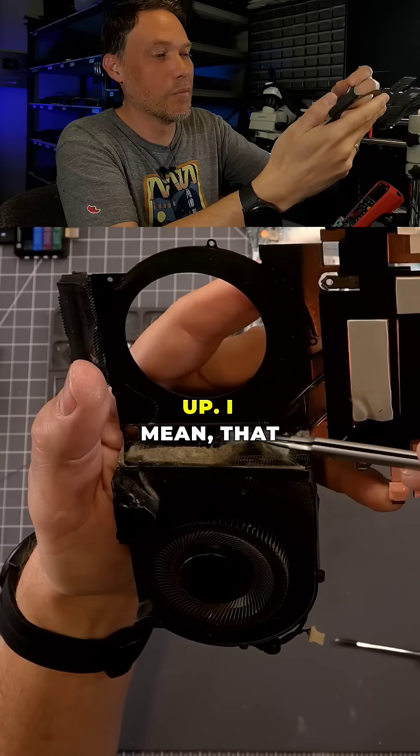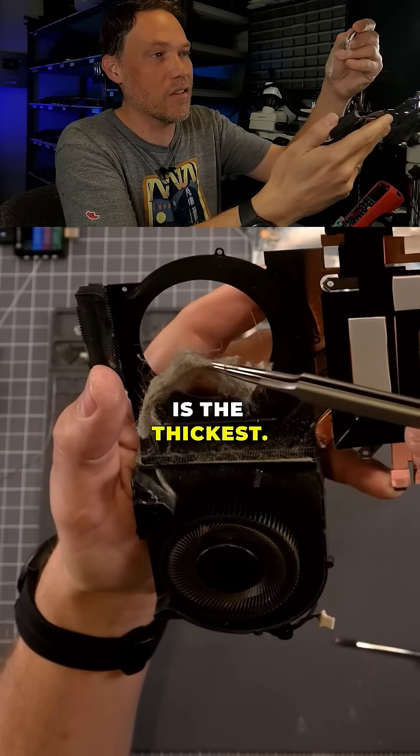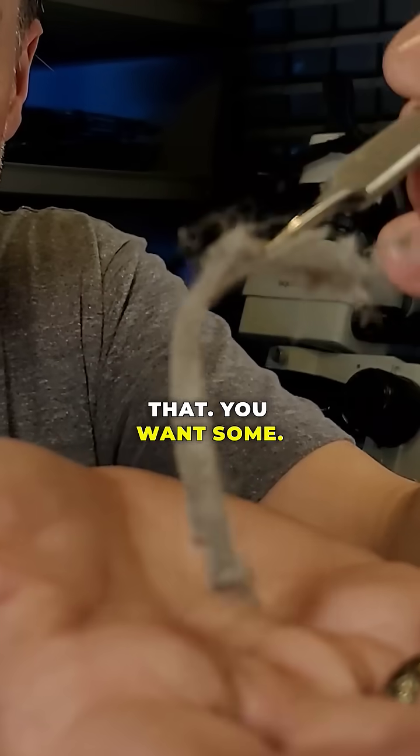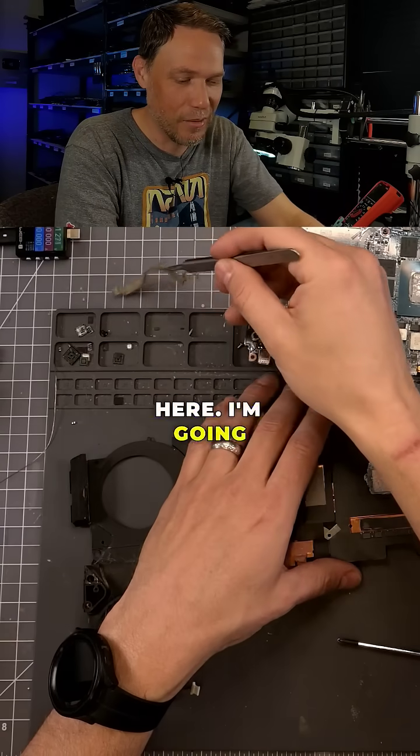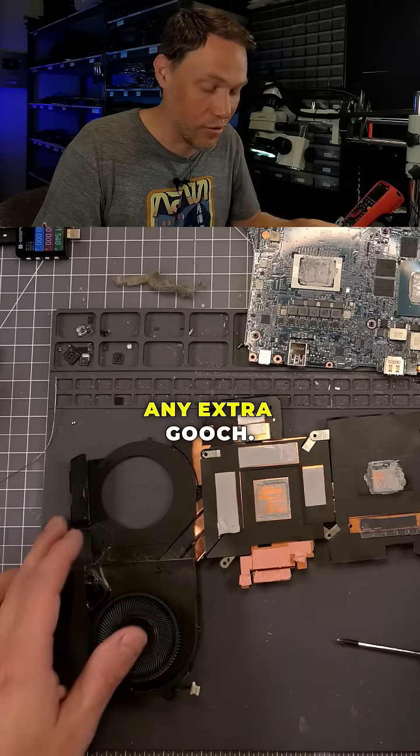Let's pick this up. I mean, that is the thickest. Should we send this to the Gooch collector? That's what we should do. I'm gonna put it right here. I'm gonna send this over to Andy and see if he needs any extra Gooch.